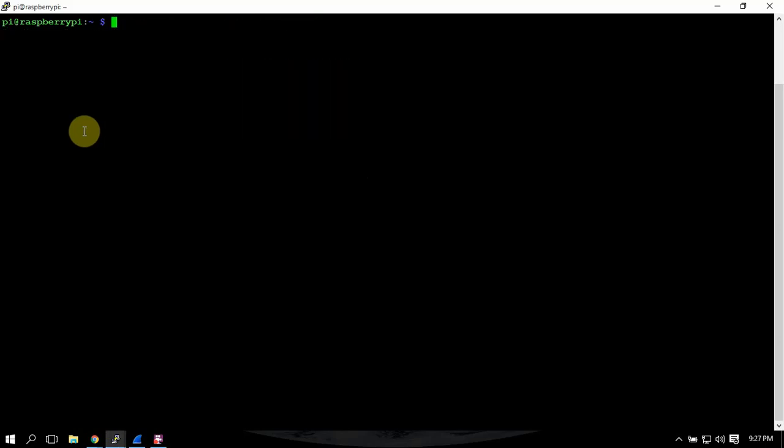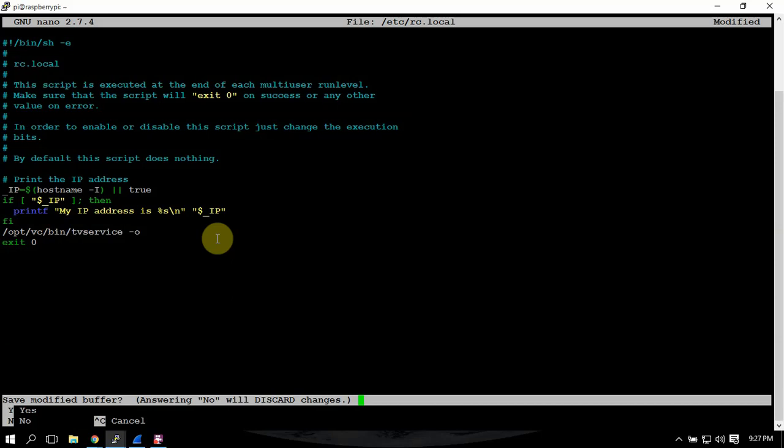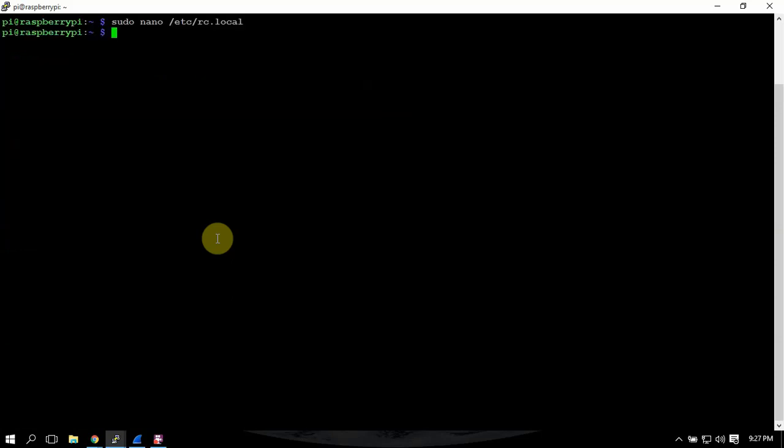The second thing we need to do is get into the rc.local file. Once we are in here, we're going to scroll down and right above the exit line we're going to add the following line. This is going to disable the HDMI from loading on boot. Once you're done in there, just save it with Ctrl+X, Y, Enter.